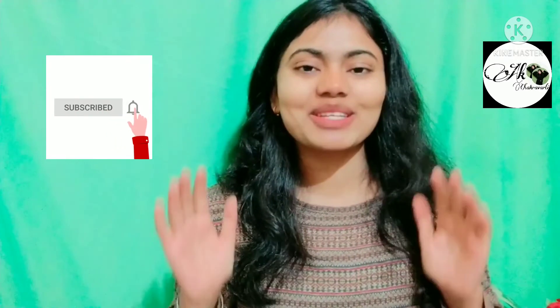I have created this makeup look with very few products. If you like this video, please like and subscribe to my channel.